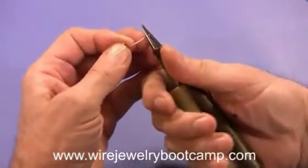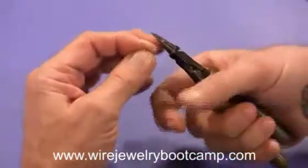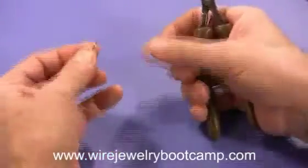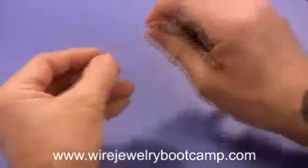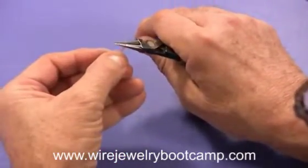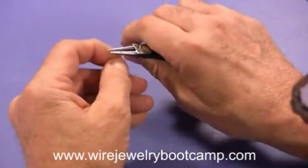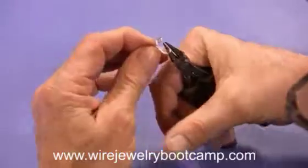I'm going to hold my hook upside down and go in the middle of my round nose pliers and bring it all the way down — just like that. I'm going to go in the same place, right in the middle, and roll this one down.